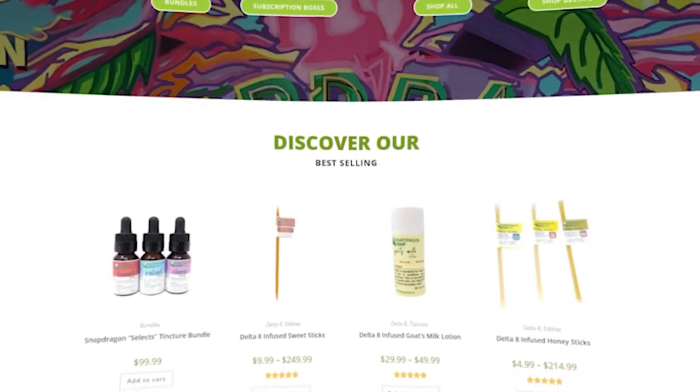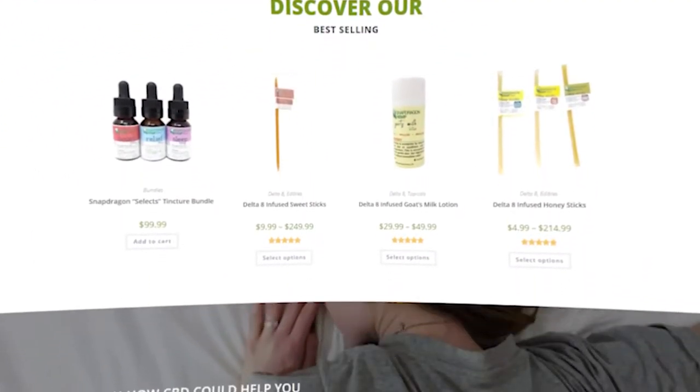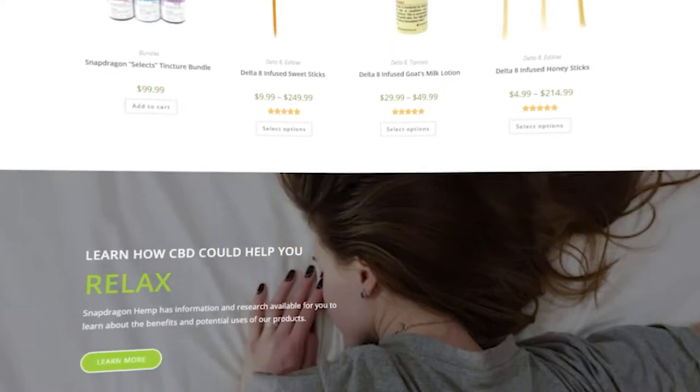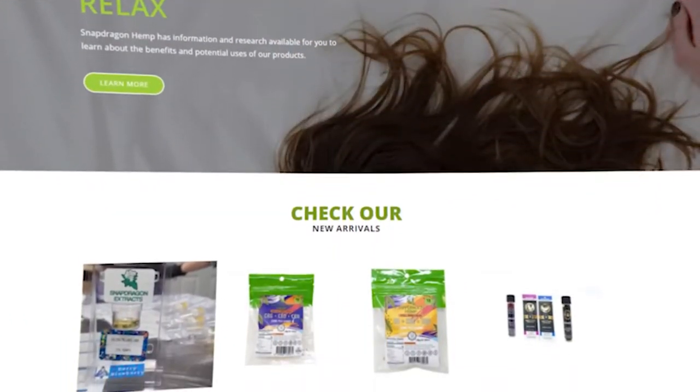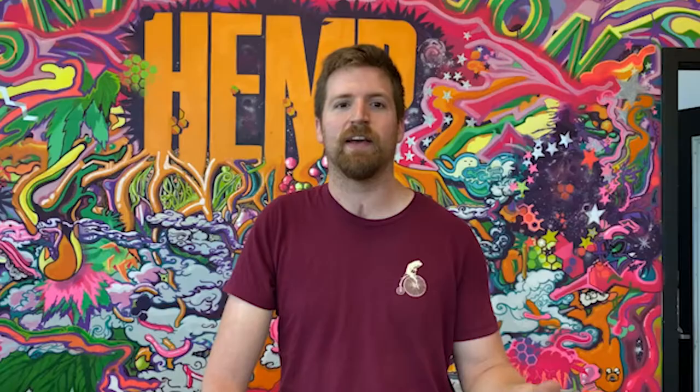The reason why we go out of our way to create these concentrates and extracts for you to use at home is that you don't have to use flour and butter and strain and filter and decarb and activate, or rely on the potential of one flour strain being different than another. We really like precision here at Snapdragon Hemp.